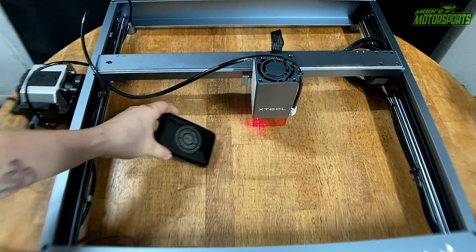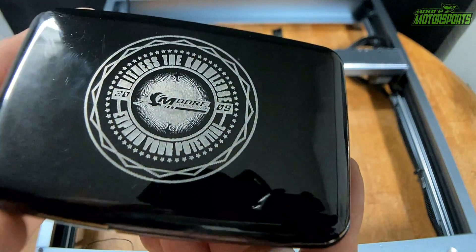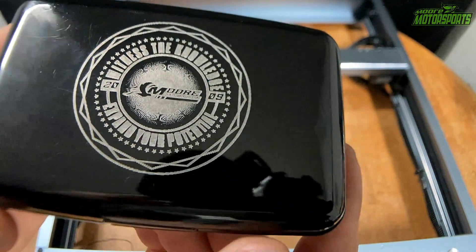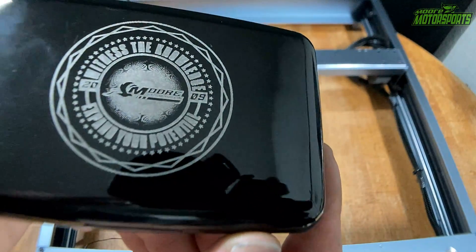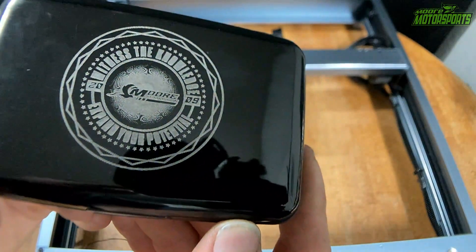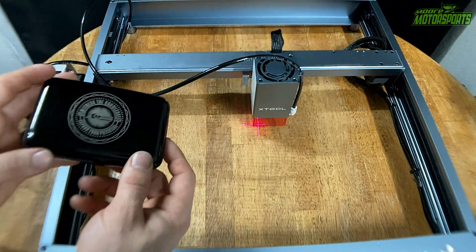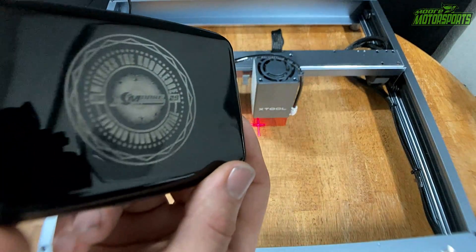Alright, here it is. That looks absolutely incredible — look at the detail on that. I could probably make this even more detailed if I adjusted the settings, but that's pretty nice. So now my wallet is officially laser etched with the logo on it.